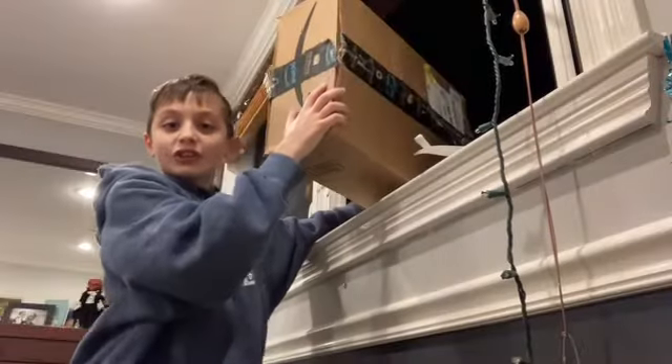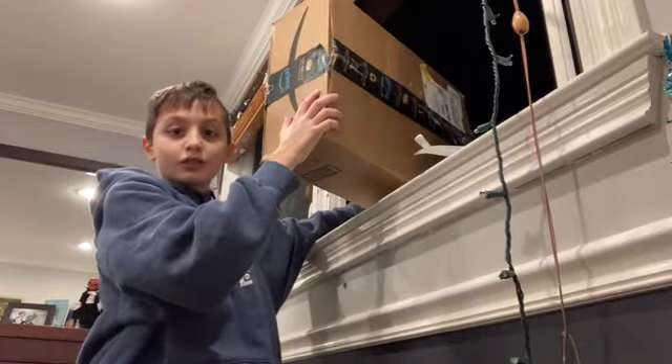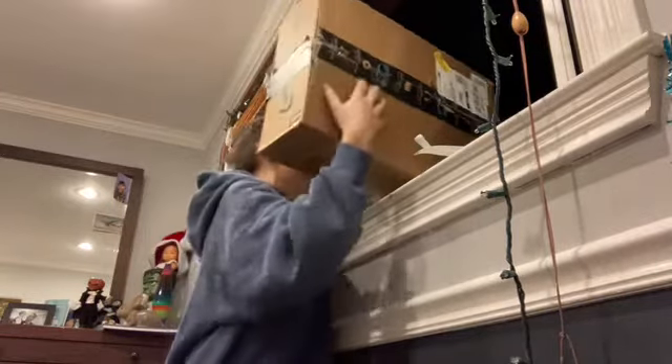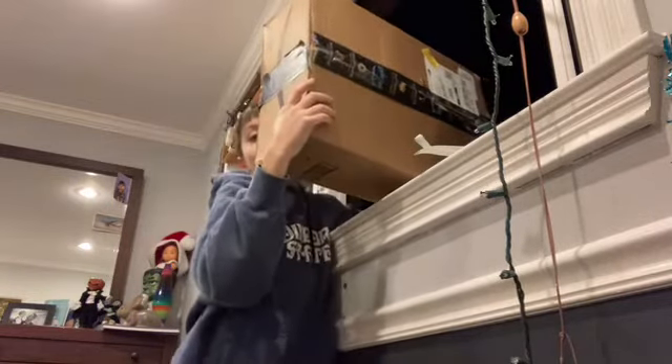Come on, let's go upstairs and drop that computer. Okay guys, I'm gonna throw it in three, two, one. This is like a heavy break — this is so heavy and I'm really nervous. I know this will break.